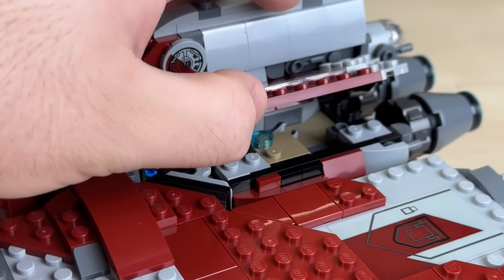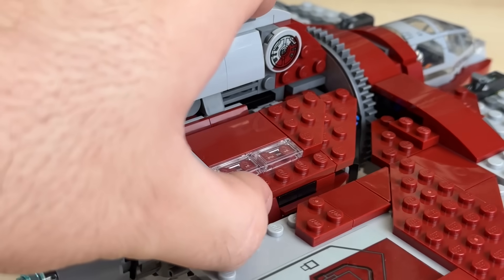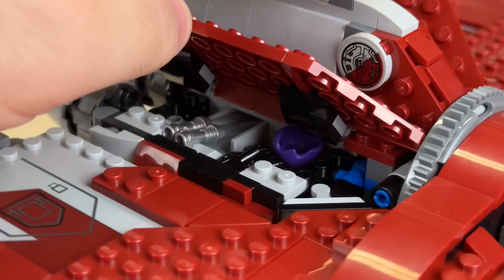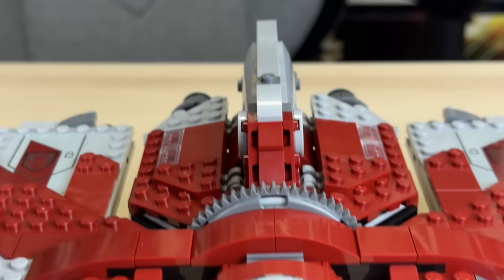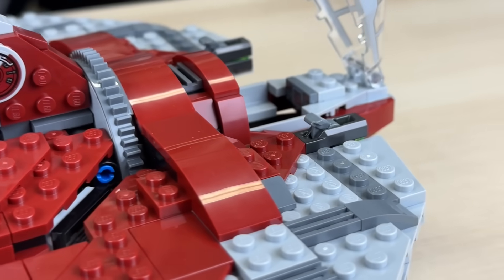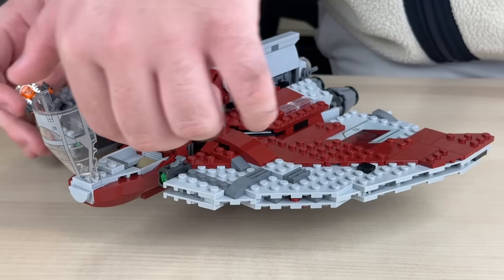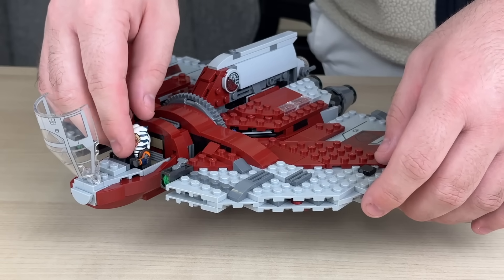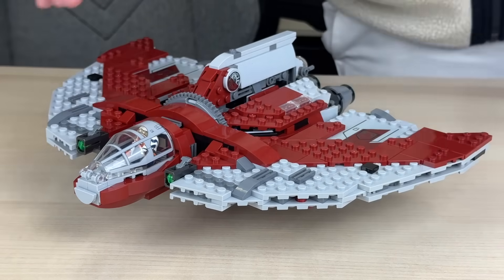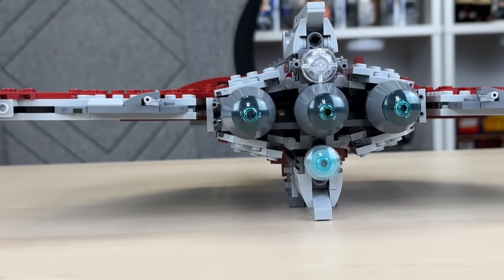Sadly, there is very limited interior space in this model, with really only three points of entry — two of which are really only there to store extra minifigure accessories such as the wrench, lightsabers, blasters, and hairpiece. The most important interior spot is the cockpit, which looks a little weird to me. While it is size accurate for this scale, something just doesn't look quite right. It also only fits one minifigure, whereas the older T-6 shuttle could fit two. Putting Ahsoka in the cockpit looks nice though — it's not crammed, and the windscreen shuts fully without hitting her head.